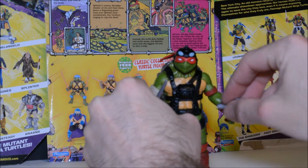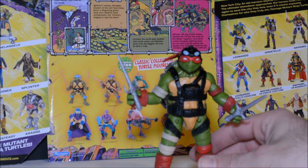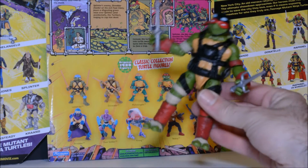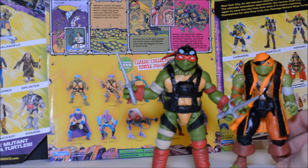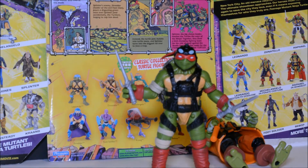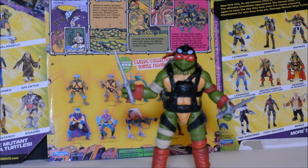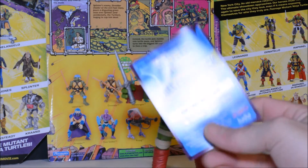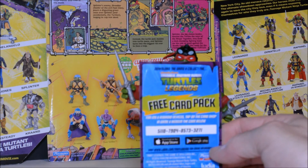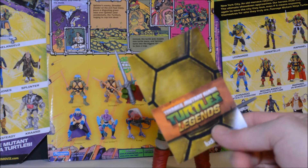He does come with his two sai and he holds them okay. Here he is with the pirate Michelangelo, and with Bebop. Raphael also came with another one of these cards with a code for the Ninja Turtle Legends app, which must not be out yet — I couldn't find it when I looked for it a few days back. So can't speak on that yet, but maybe soon.